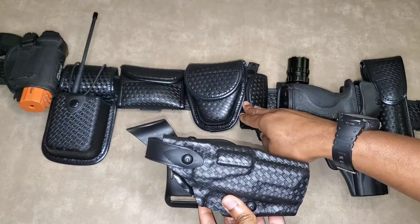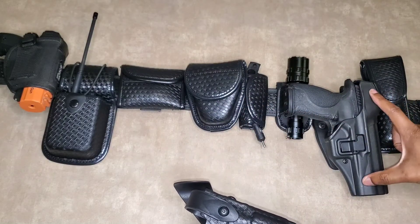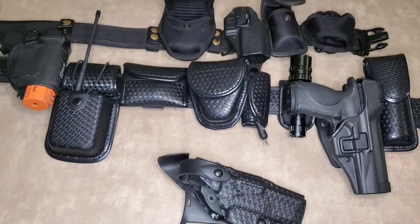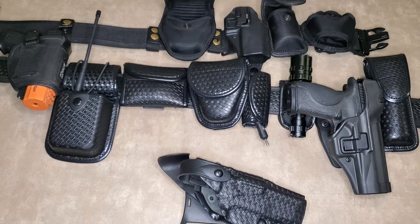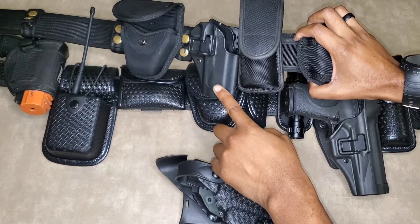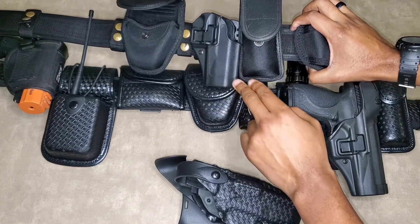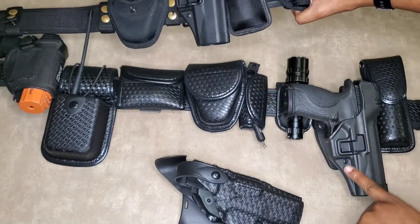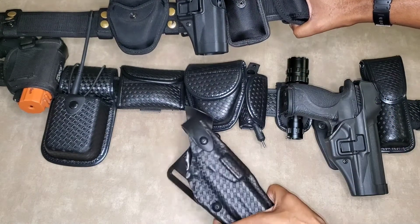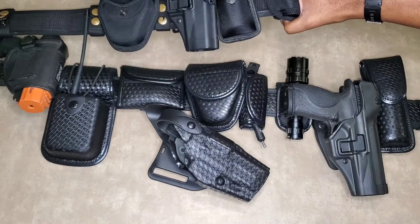It's going to match this duty belt compared to the regular textured level 3 holster that I have here. Now guys, there's nothing wrong with this holster — as you can see, on my nylon duty belt I was using this holster for my 40 caliber, so this is the one I was focused on replacing. This isn't a level 3 holster, so I'm going to switch this holster out and put it on my nylon setup, and then the basketweave Safariland is going to go on the matching basketweave duty belt — I'm just going to swap them out.